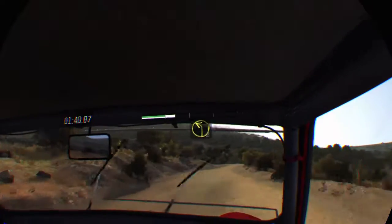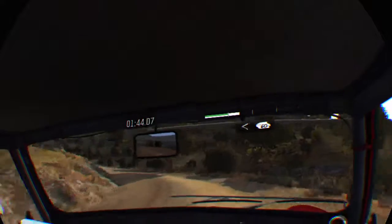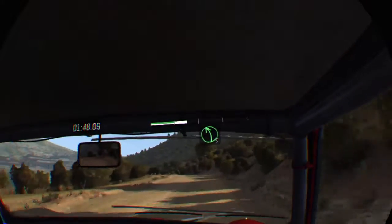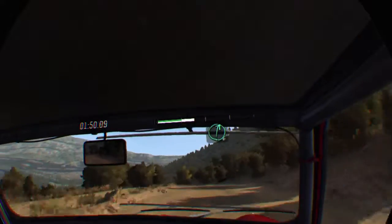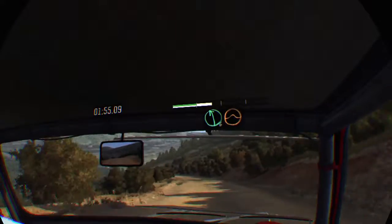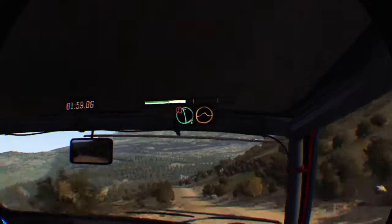And left 2. Open 60. Left 5 long over crest. Right 6. Left 6 continues over jolt. Caution left 6, jolt, keep mid.